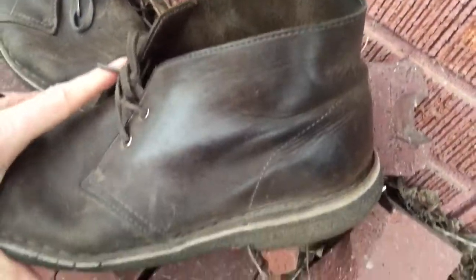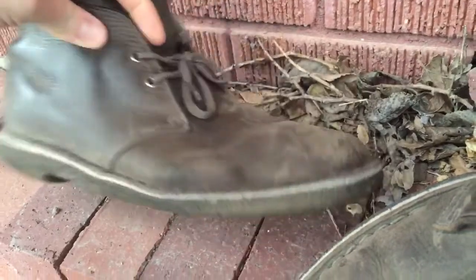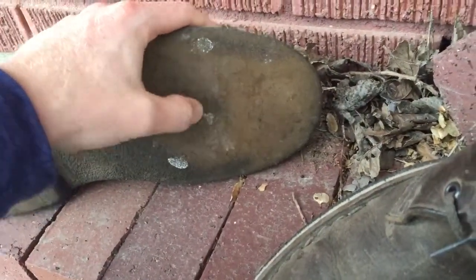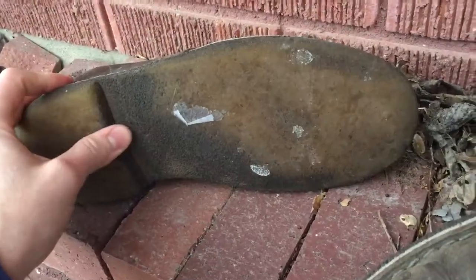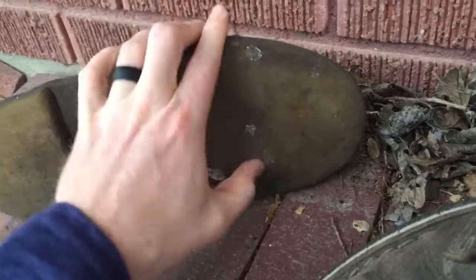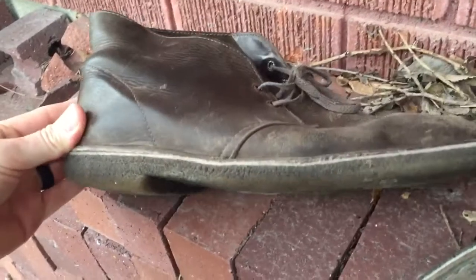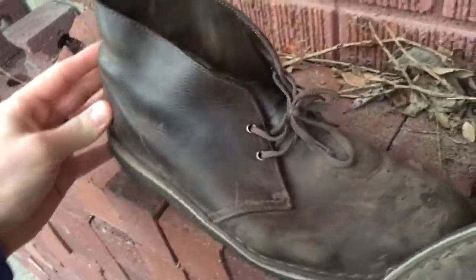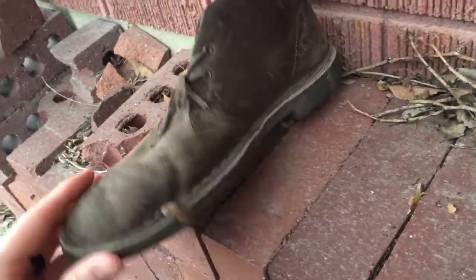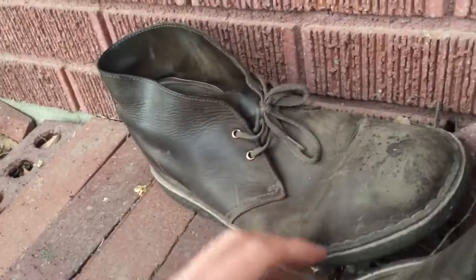The left foot did exceptionally well. The right foot did a little bit worse — it actually leaked a little bit of water right here. About two and a half, three years in it started leaking quite a bit of water, so I had to be careful where I stepped. But I still wear them for projects around the house. Leisure don't care.